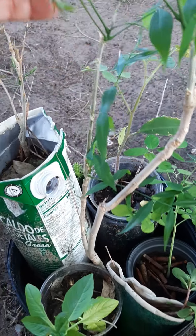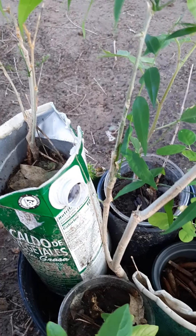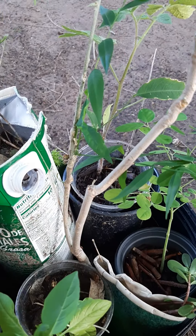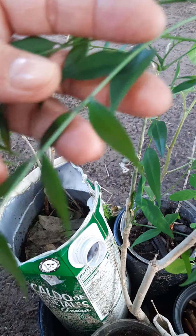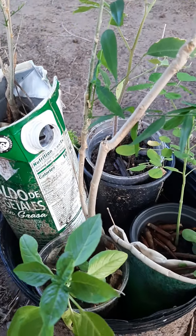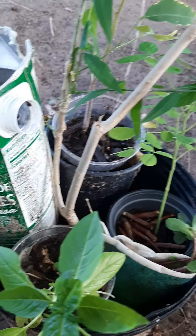You can throw in vegetable scraps, leaves, little sticks, and some soil. This way, someone who doesn't have room for a big garden can start with this — you can have a lot of food in one little pot.